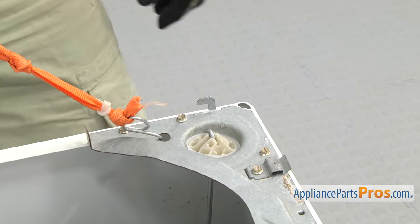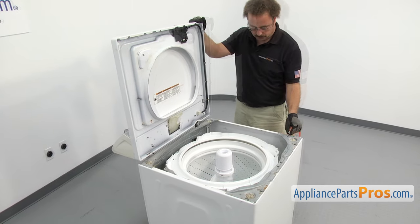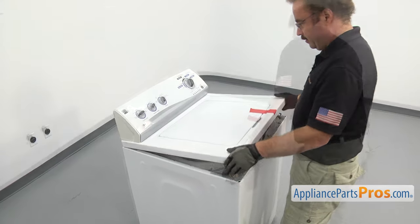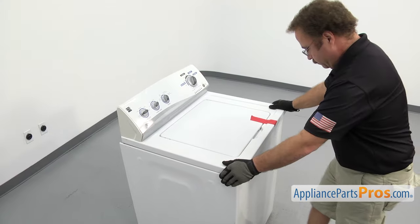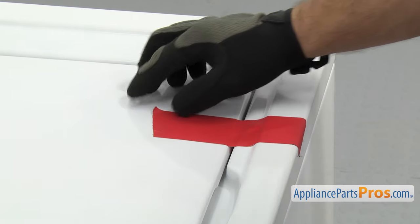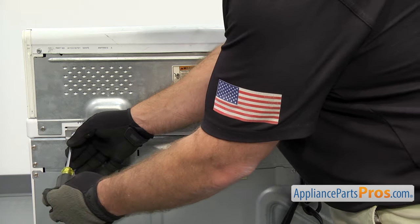Now that you have all the bearings in, we can put the top down. Once you have the top on, you can take the tape off that holds the lid down.